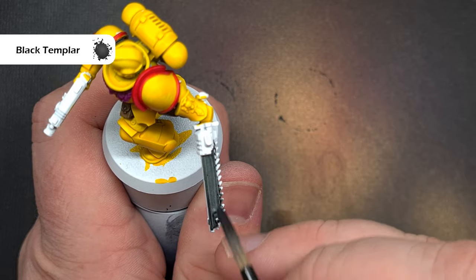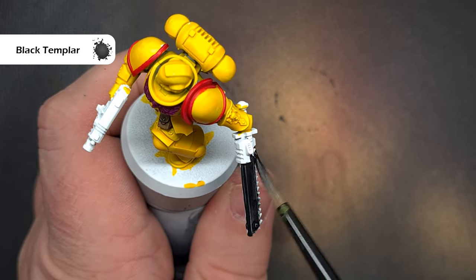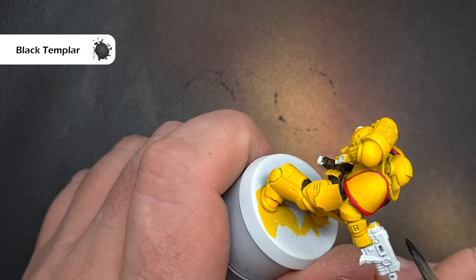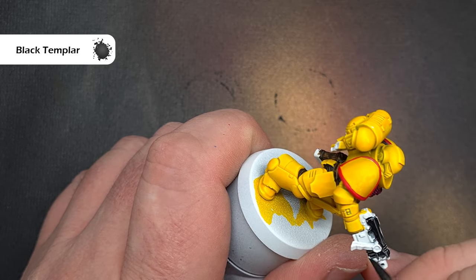For the gun casing and the chainsaw casing I'm going to go back to Black Templar, which is one of the older contrast paints. The reason I've chosen this is it's not as opaque as Black Legion and it's also got a little bit of a blue hue to it, so you can see straight away as I put it on it starts to give you that edge highlight — so you don't have to worry about going back in and doing this yourself.